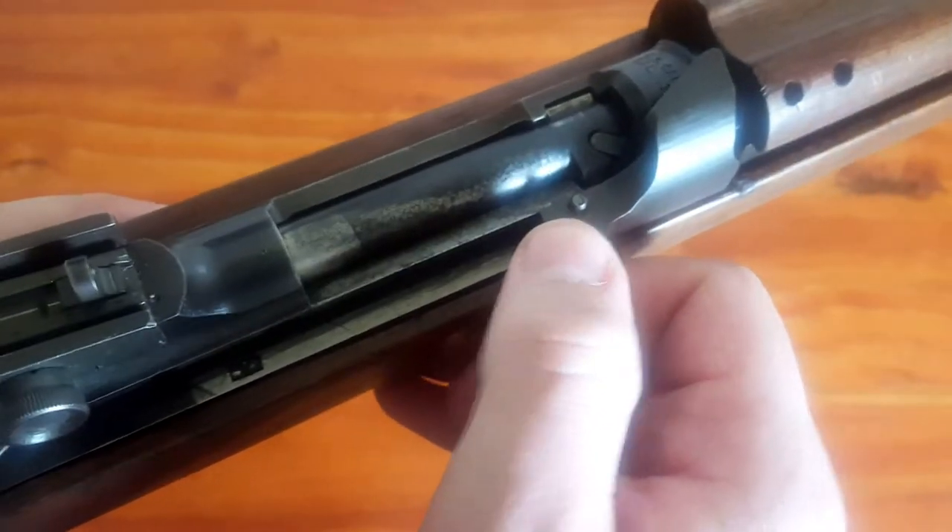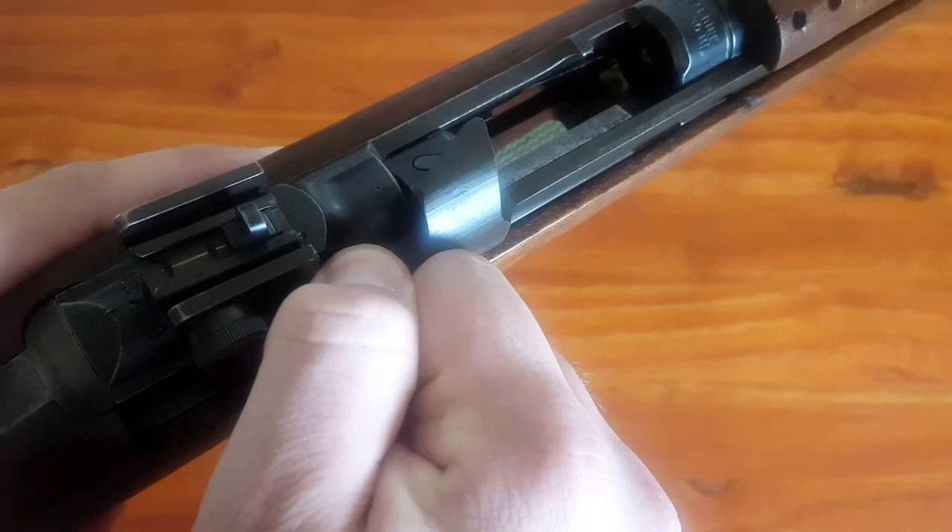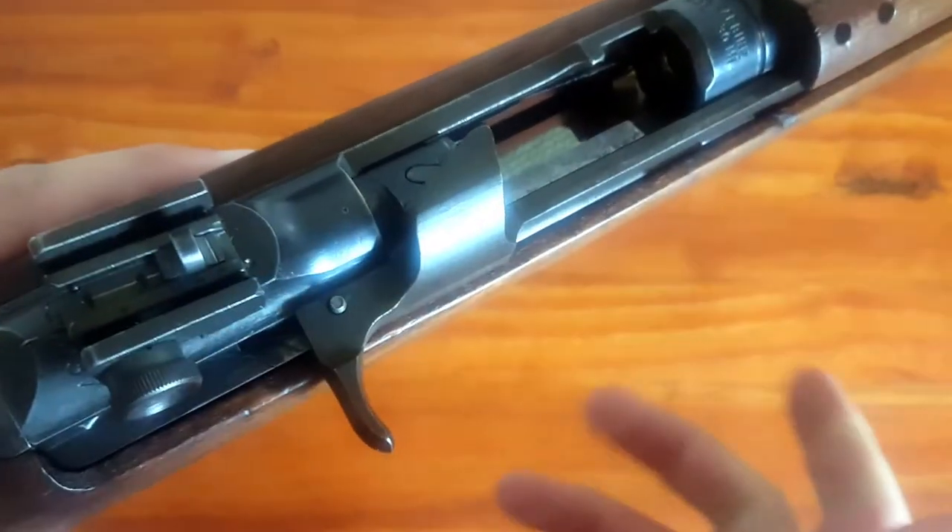To lock the bolt to the rear, there's a pin. Put your thumb on the pin, pull it straight back, and you'll feel the pin catch and you can release it forward.